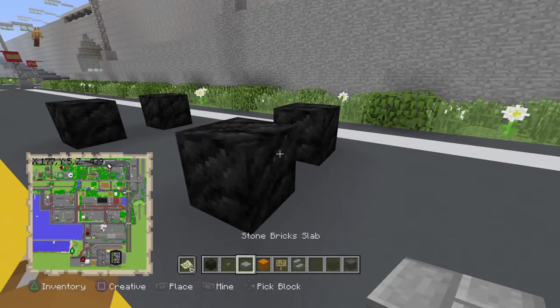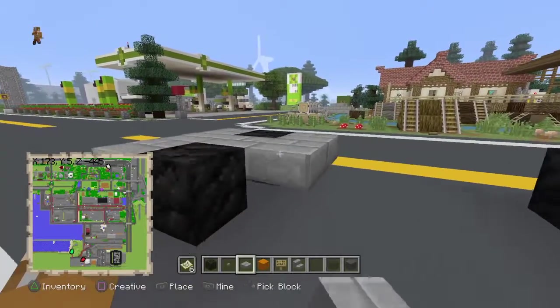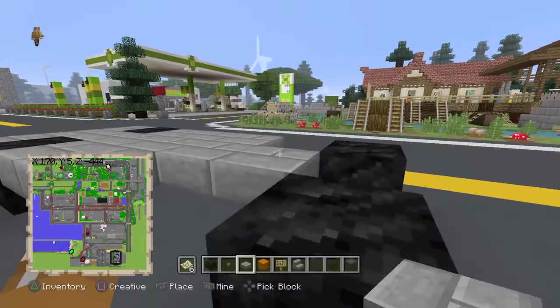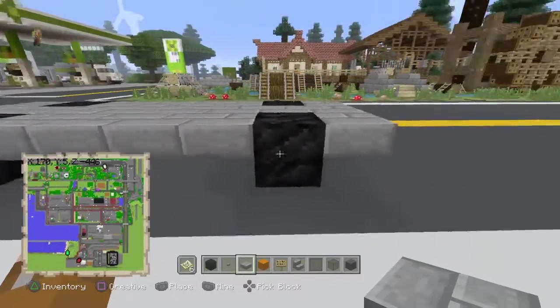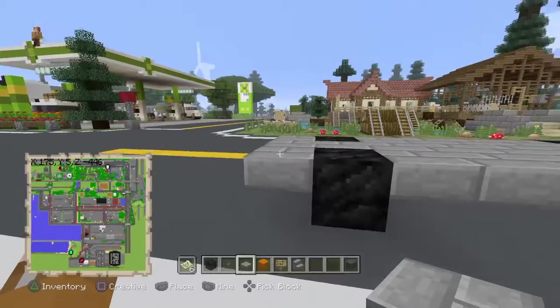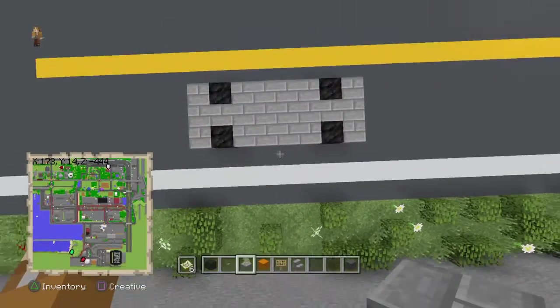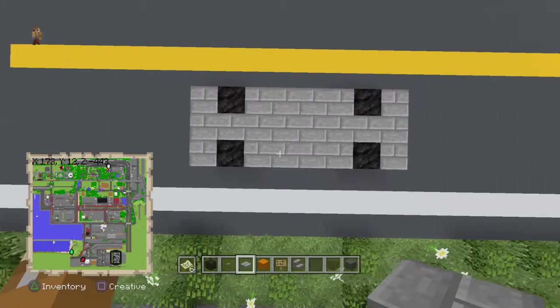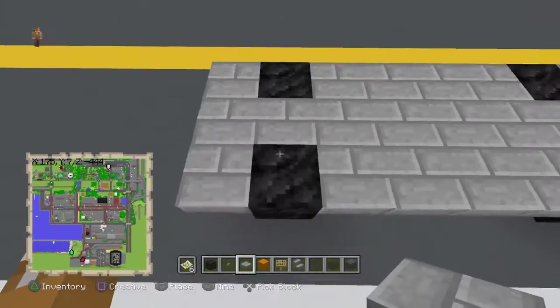Now we're just going to connect the whole thing up with stone bricks, leaving a one-block overhang as you can see there and there. There should be four in the middle. So that's your basic shape now — you can reference that if you need to.